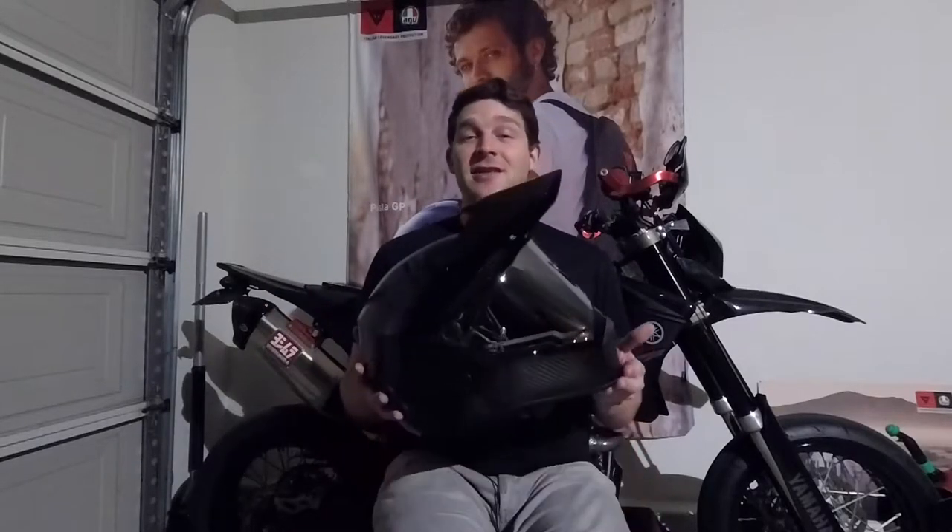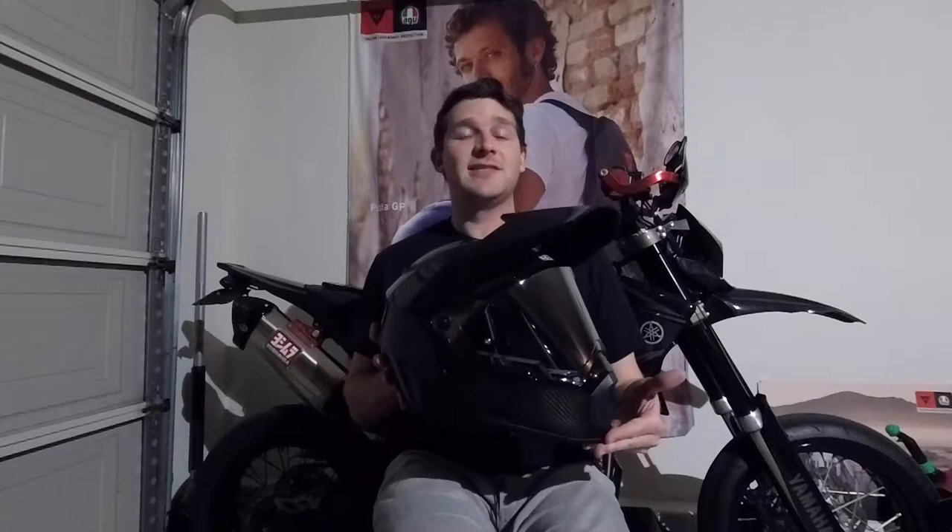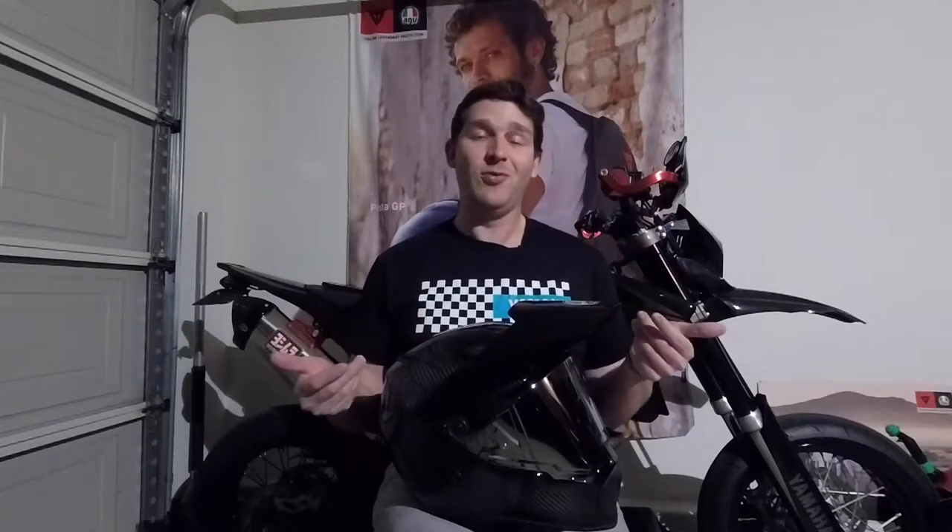Hi, I'm Chad, and this is my AGV AX9 Carbon. I've owned this helmet for about a month and a half already, and before I get into too much detail, I really like it a lot. It's a really cool looking helmet and great for adventure riding or supermoto riding, as I do with my 2009 Yamaha WR250X that is behind me.